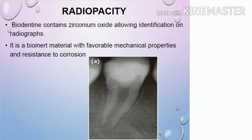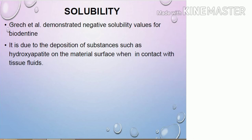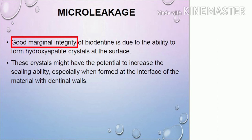Biodentine contains zirconium oxide, which allows identification on radiographs. It is a bio-inert material with favorable mechanical properties and resistance to corrosion. Biodentine shows negative solubility values because of deposition of substances like hydroxyapatite when it comes in contact with tissue fluid, making it very less soluble. Its marginal integrity is very good because of the formation of hydroxyapatite crystals at the surface, which increase the sealing ability especially at the interface of the material and dentinal walls, resulting in very little micro leakage.